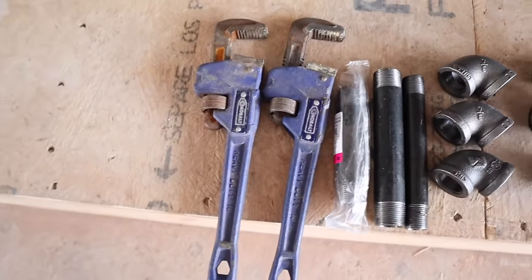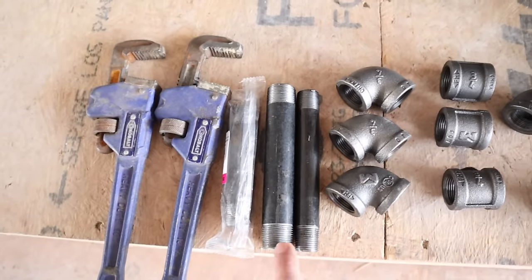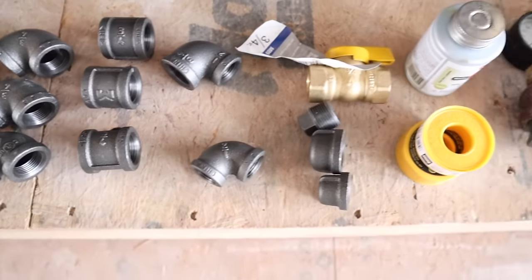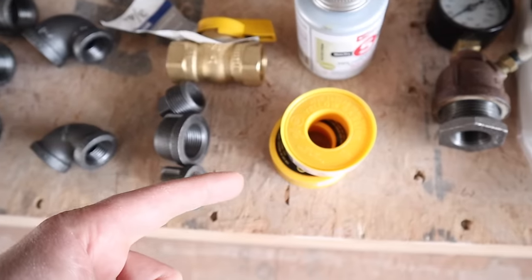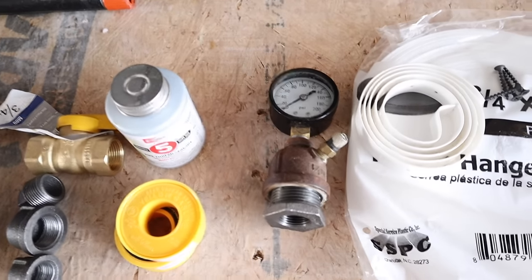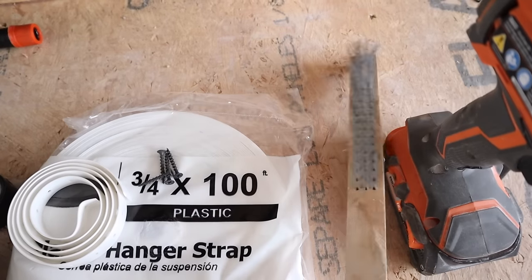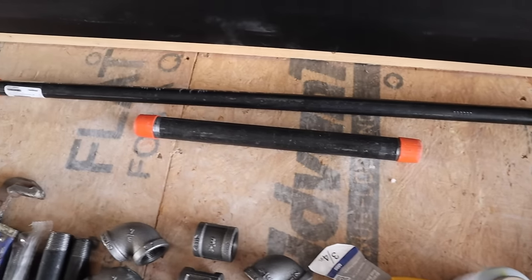Some of the tools and supplies I'll be using are these pipe wrenches — I'm going to be using two of them to tighten up my fittings. These are what's called nipples, just short black iron pipes; here's a half inch and here's a three quarter. These are elbows for 90-degree turns, couplings to join two pipes together, a reducing elbow, a standard half inch elbow, a three quarter inch shutoff valve, caps, plugs, and some plastic strapping to hold the pipe. I also have a wire brush for cleaning threads, and my impact driver to secure the pipe using the strapping.